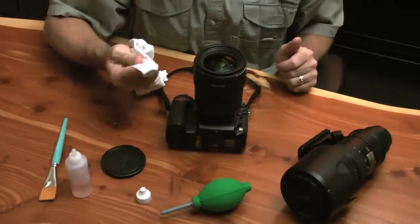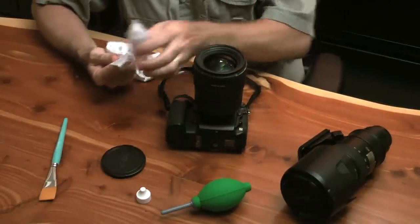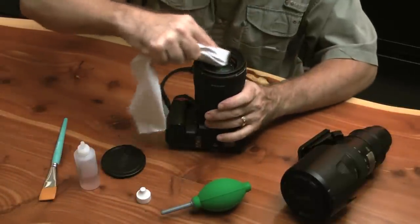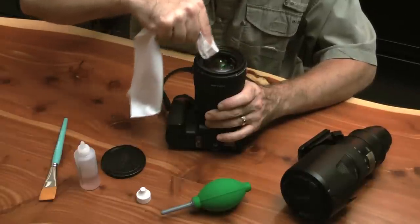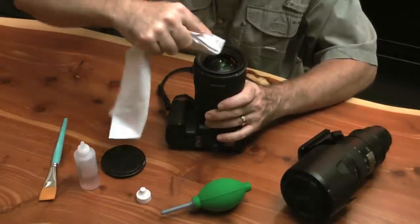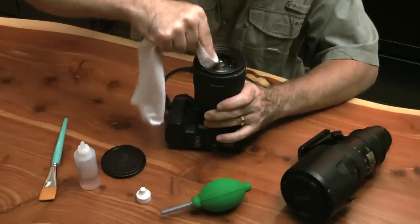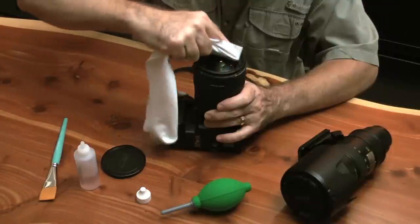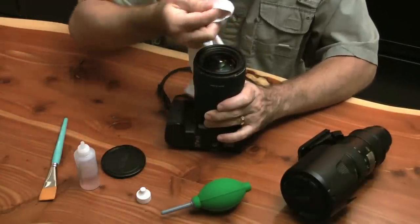I'm taking a clean part of my microfiber cloth, putting a single drop on it. I'm going to start in the center and work out in circular motions on the lens. I've taken time prior to this with a brush to make sure there's no large debris in here or along the corners or edges that I'd be pushing in — I don't want to pack anything into those corner edges. And that's it.